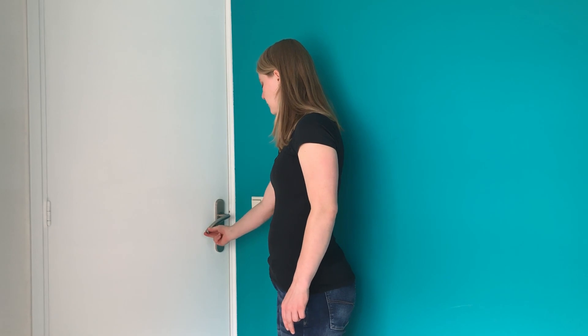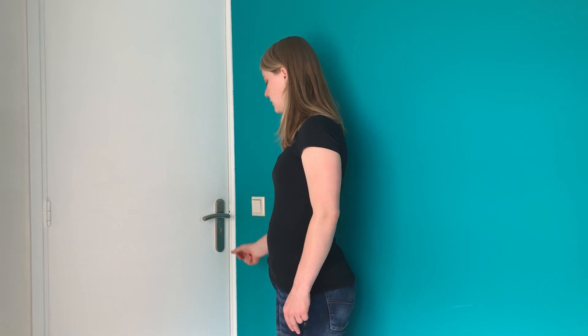Challenge two: we need to pull the door handle down. Challenge three: we need to detect a person in front of the door.